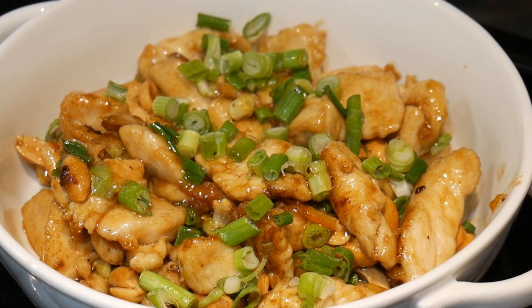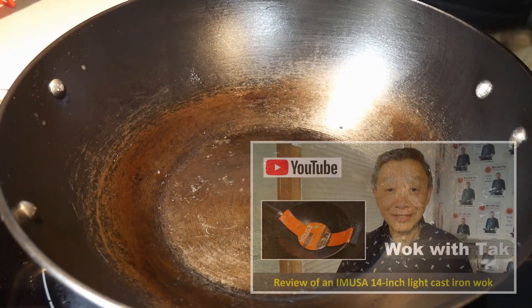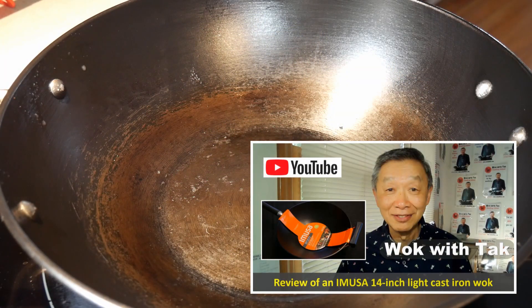Okay, let's get into the kitchen. I'm going to show you how to cook this dish. I'm going to use my Emusa 14-inch light cast iron wok to cook this dish.